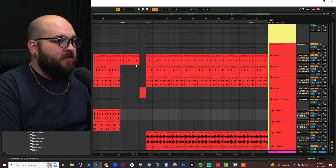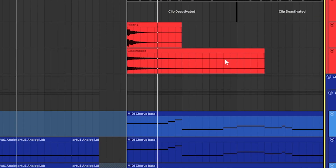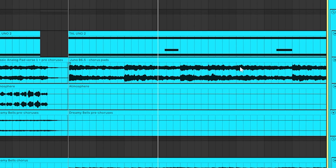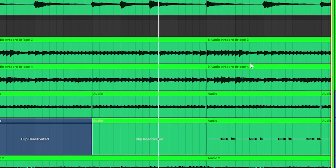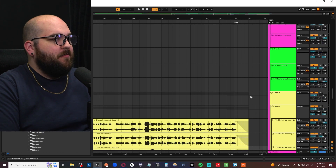I'll just play the second chorus and show you guys what it sounds like. Yeah, we can just start going through some stuff.